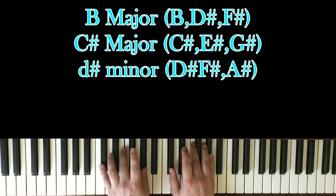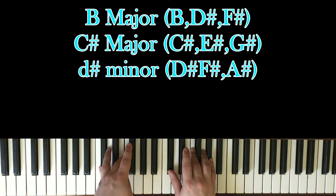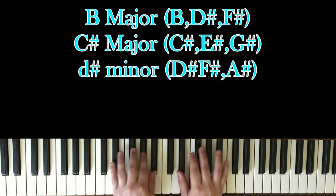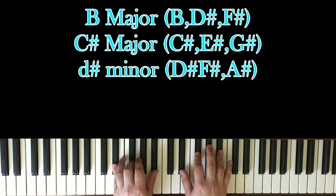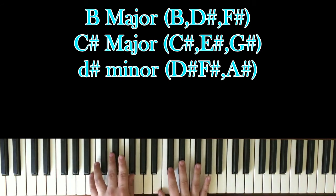Then I go up to this chord, which is a C-sharp major chord — you can think of it as a D-flat major chord. So that's C-sharp, E-sharp (which is technically F), and G-sharp. And then to this chord, which is a D-sharp minor chord. You have D-sharp, F-sharp, and A-sharp. Or you can call it an E-flat minor chord as well, but that's basically the chord progression you need.